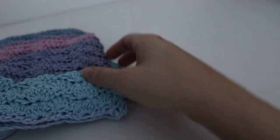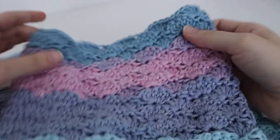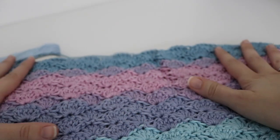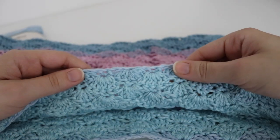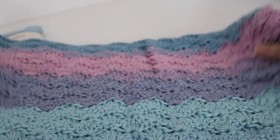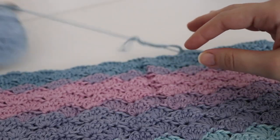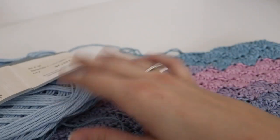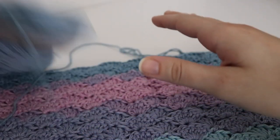Now for some works in progress. My first one is this beautiful shell stitch blanket — the shell stitch is one of my favorites, and I am really enjoying this blanket. It's a little bit slow moving only because the yarn is a little bit thinner than I'm used to. I usually work with worsted weight yarn, and this is a number three lightweight yarn, so it's a little thinner. But that's okay, I will just take my time with it.